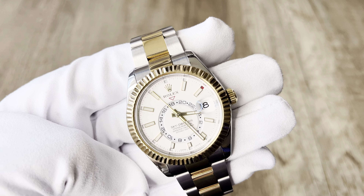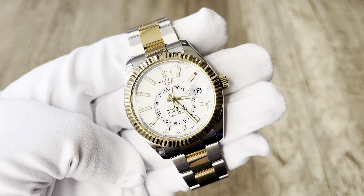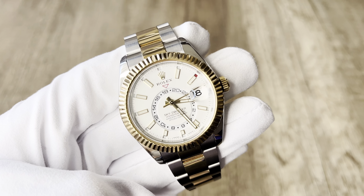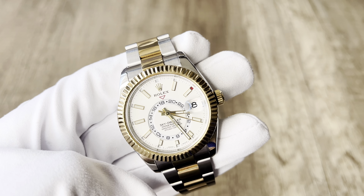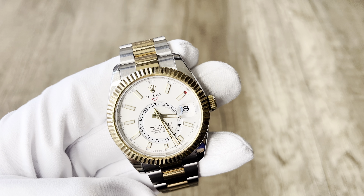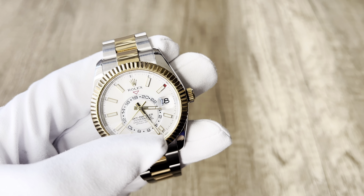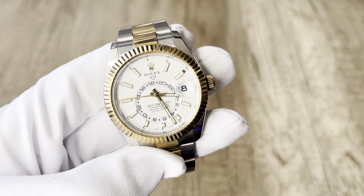Under the Rolex crown and name, there's a red arrow that helps you read the second time zone, because this watch has a GMT function. It also has the classic Cyclops lens at three o'clock for the date. Very importantly, because this is the Sky Dweller — the most complicated Rolex movement — under each hour marker you'll see a red line indicating the month. For example, if the red marker is at two o'clock, the watch is set to February; at five o'clock, it would be May.